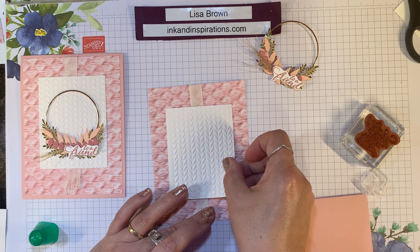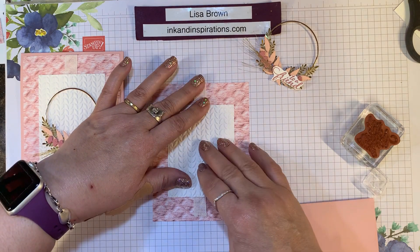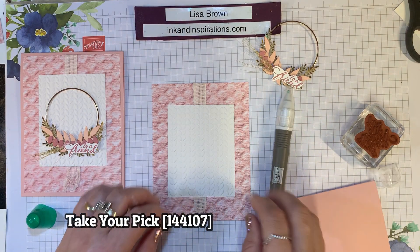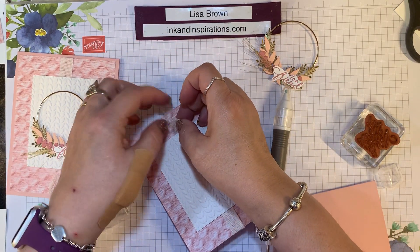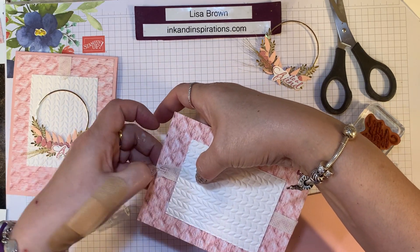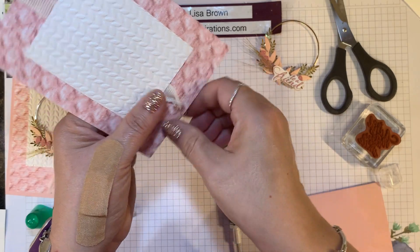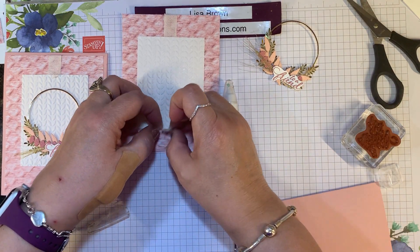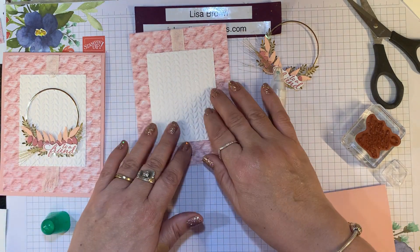I'm using some liquid glue and I'm going to center it side to side and top to bottom — just eyeballing it. Then I'm going to take a take-your-pick tool and pull a few of these threads down here to give it a little fringed edge. You just pull a little bit and snap, and you can pull it up as far as you want to up to the cardstock. Once you get it going, it's pretty easy to pull. Just a little fun piece of texture there.